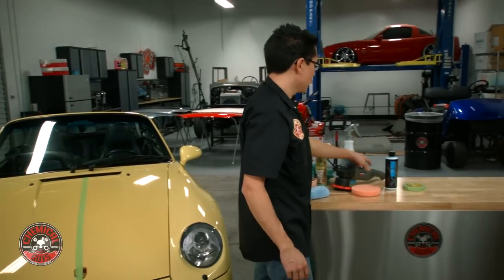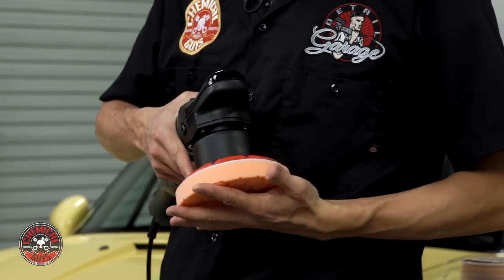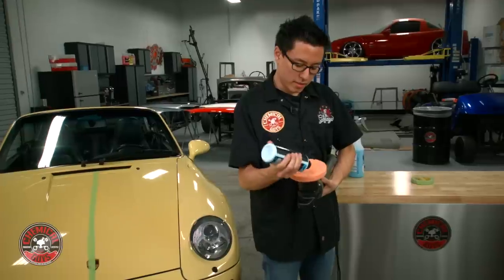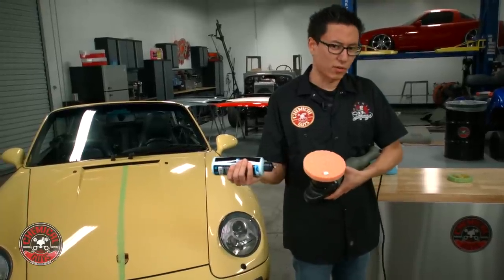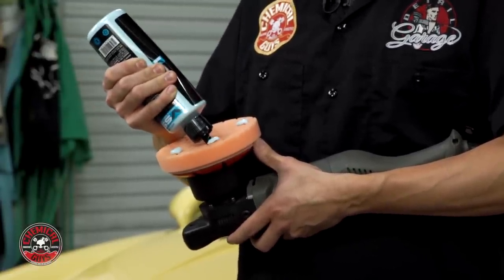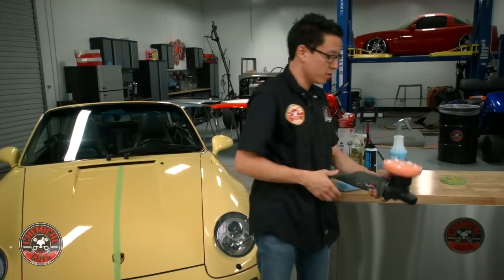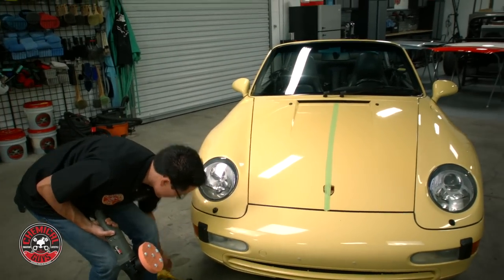I'm going to get my Torque Polisher and my orange cutting pad and center it up. I have an orange Hexologic cutting pad and I'm going to take the VSS Scratch and Swirl Remover. The size of the dot that you put on the pad is pretty important. I like to use five to six dots about the size of a kernel of corn, maybe a little smaller — that way you get the right amount of polish for the right amount of friction on the paint. I'll also use some detail spray to help prime the pad. You can use detail spray, polishing pad conditioner, or water — it's all preference depending on the hardness of the compound.